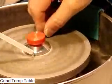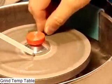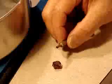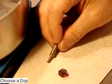Grind a temporary table on your stone. Choose a flat dop approximately one half diameter of the stone. Clean the stone and the dop in alcohol.